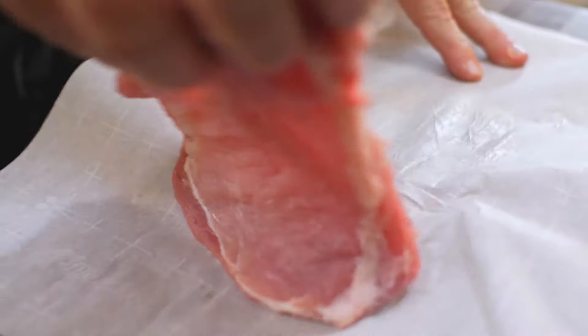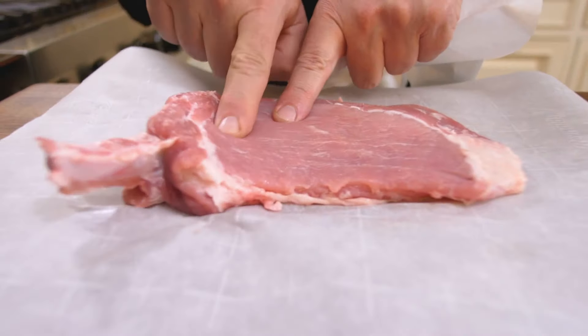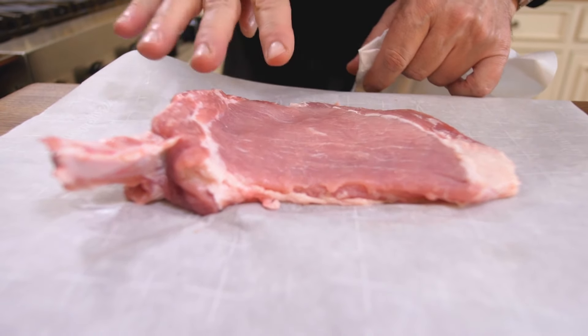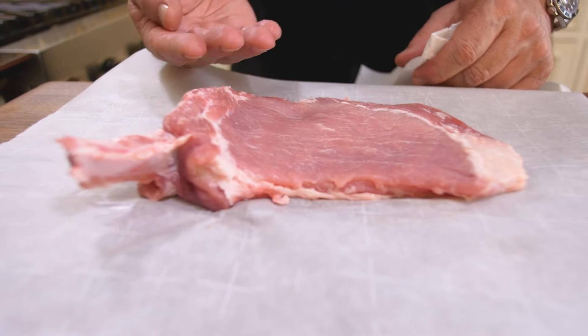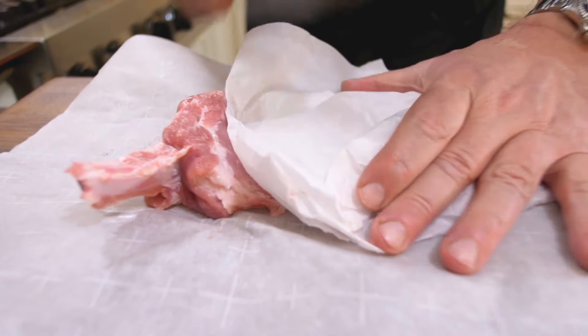I lift it and make sure it's even on both sides — look at that beautiful flow. I still see one spot that's a bit thick, so I want most of the pork chop to have the same thickness. I'll pound it a little bit more there. We have now pounded this pork chop to perfection.